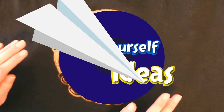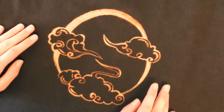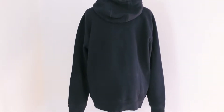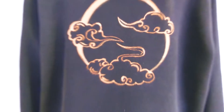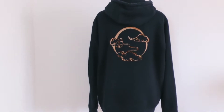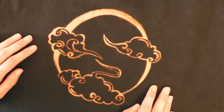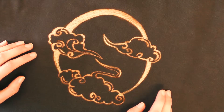Hi everyone, welcome to DIY Ideas. Today we're doing something a little bit different since my sewing machine is getting checked out. I wanted to do something else with you, so today I'm going to show you how you can use bleach to decorate your old hoodies, t-shirts, or any other piece of fabric. It's gonna be super interesting and I hope you're gonna enjoy.